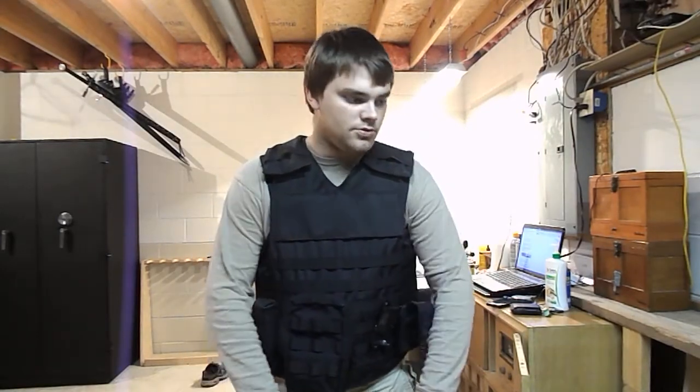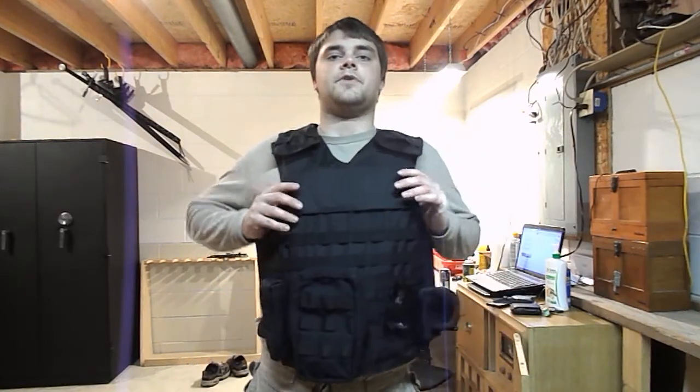It is expensive. It'll range anywhere from about $300 on up to over $2,000. That $2,000 range gets you almost whole-body armor. For vests specifically, you're looking anywhere between $300 to about $1,000 easily. This particular one was about $750.